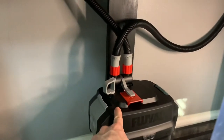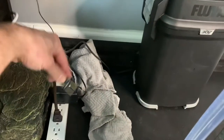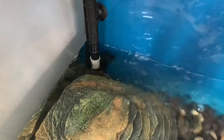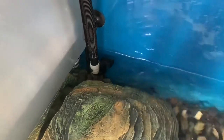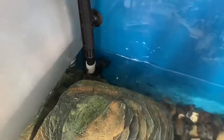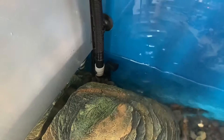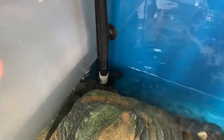Now all the hoses should be completely full. We'll take the plug-in and plug it in over here — it pushed out a little bit more air. There you have it. Sometimes it'll make a couple more air-bubble noises over the next few minutes, but it does go away completely.